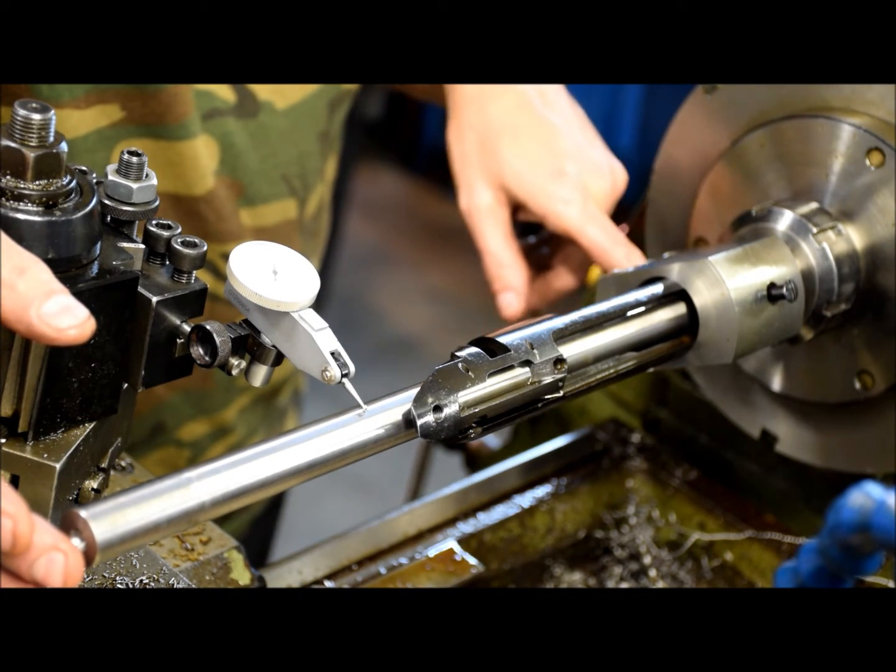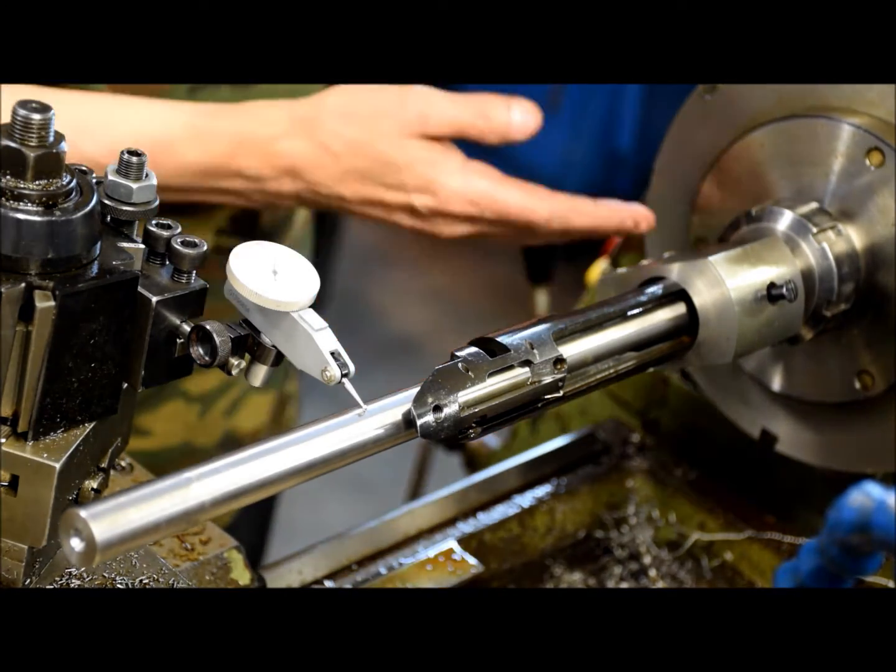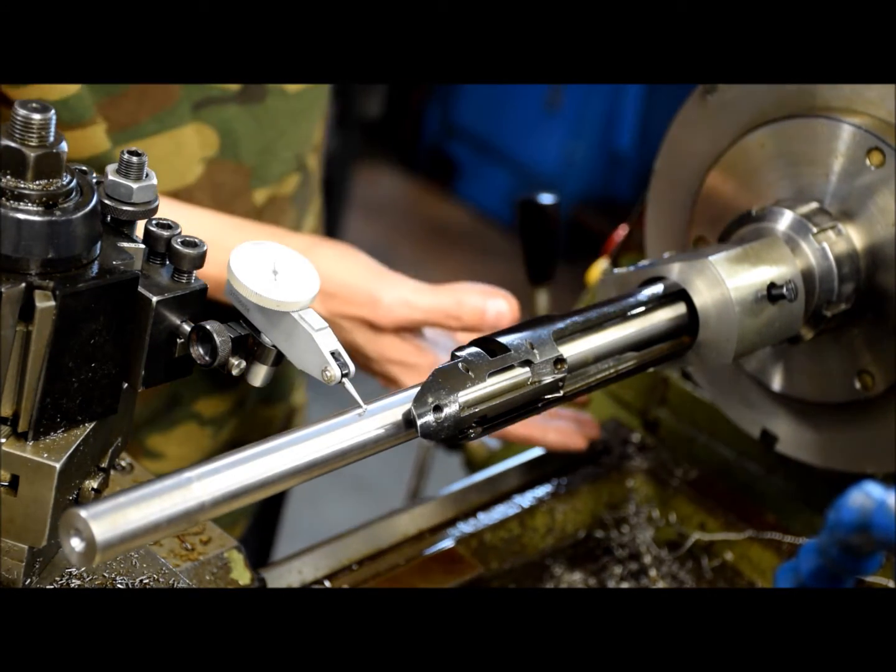There's also play in the chuck itself — probably about a half a thousandth of an inch or a thousandth of an inch of slap at this end.